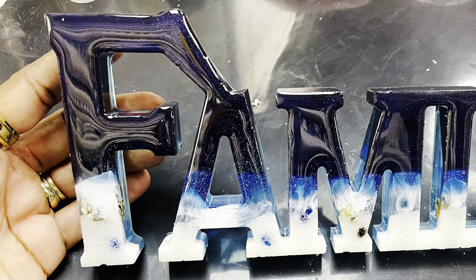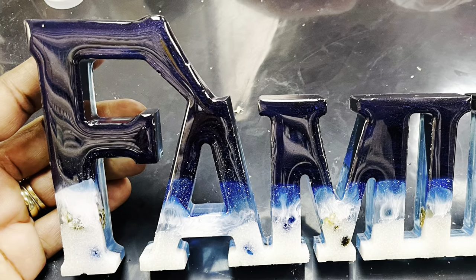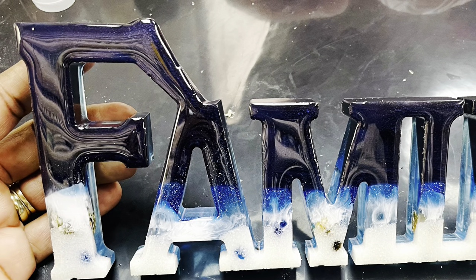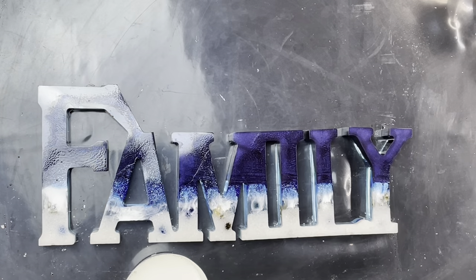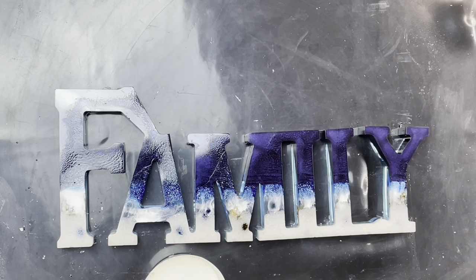The Crafty Nook. Hello, hello to all my wonderful and beautiful Crafty Creators. How are y'all doing?